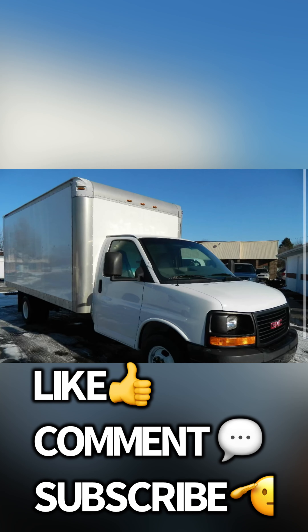Alright guys, if this video helped you out, please like, comment, subscribe. I always appreciate the feedback and I'm doing this for you guys — trying to post a video every day or every other day just to keep the algorithm going and try to get out there.